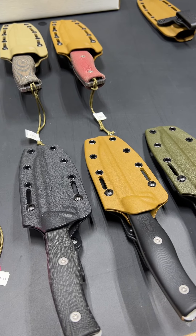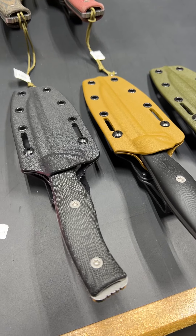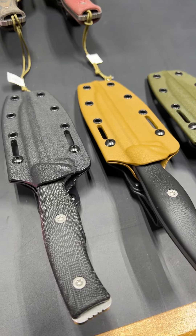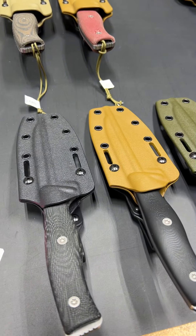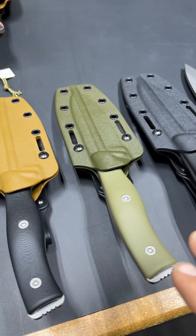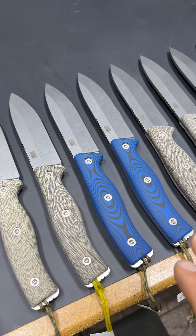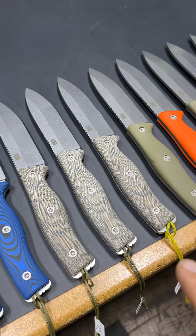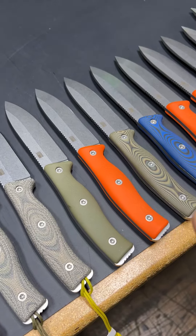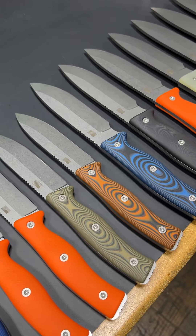Thanks so much for stopping by. We're going to take a quick break here just to show everybody where we're starting this morning. I'm over at the shipping bench and we've got a pair of 5.1s here — not sure what's going on with those but they'll be shipping out. We've also got all these GSO 4.7 orders here ready to go, along with the 4.7 and 5.1 factory seconds we made available the other day. Those are also ready to ship out.